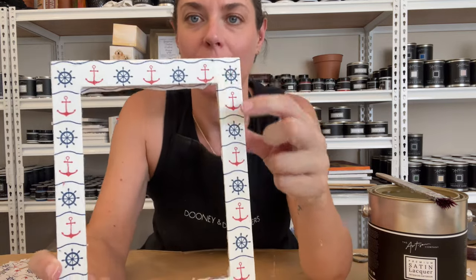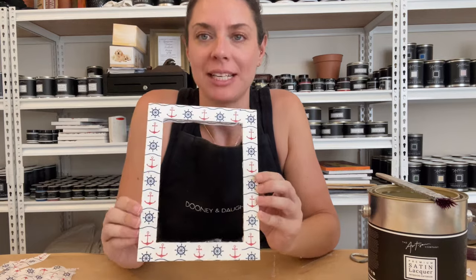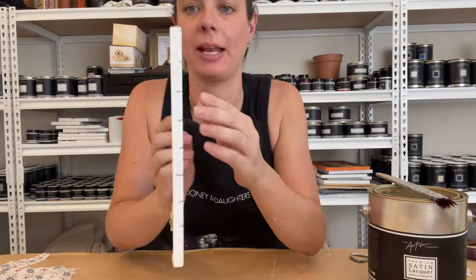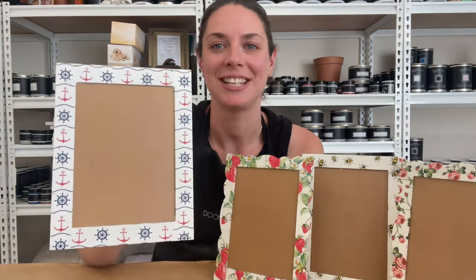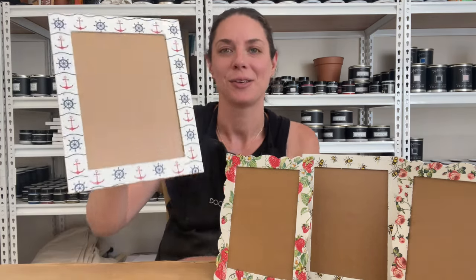You can see how fun and fast that was. I've pattern-matched across the top and then got it going down the other side too, so all my anchors are in the same direction. I'm going to let this dry and then sand off these little overhanging bits, and do a top coat of lacquer so it's all well sealed — and then we're done. This has now been finished: it has its top coat of lacquer, it's been sanded, and it's all ready to go — a beautiful, fully personalised frame.